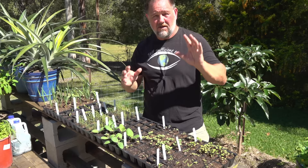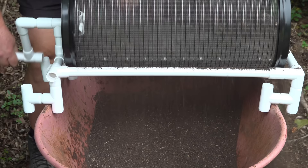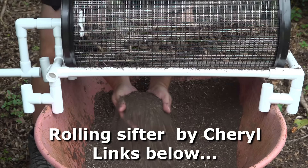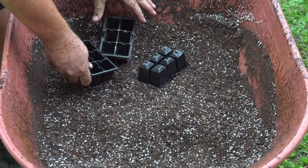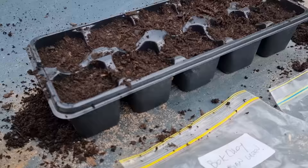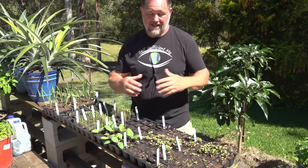Tip number two is use a good seed raising mix. You can make your own, which I do often, sifted from garden ingredients like compost that I've made. But I still find the best way is just to buy a good seed raising mix, because often that takes the guesswork out of it. It's sterile, so it doesn't have any diseases that might affect your seedlings. For a beginner especially, buy a good quality seed raising mix because it's worth the money — you're going to get better results and not waste valuable seed. It also saves time, and time is valuable.